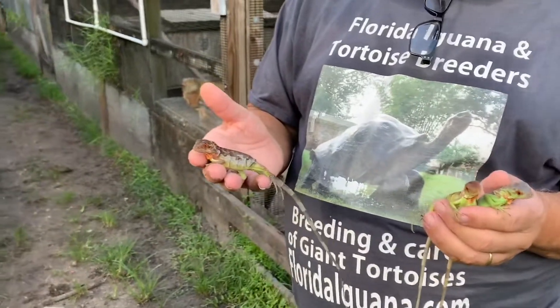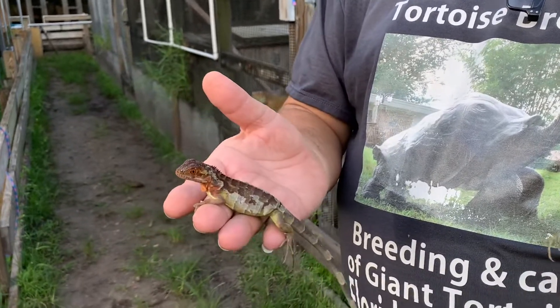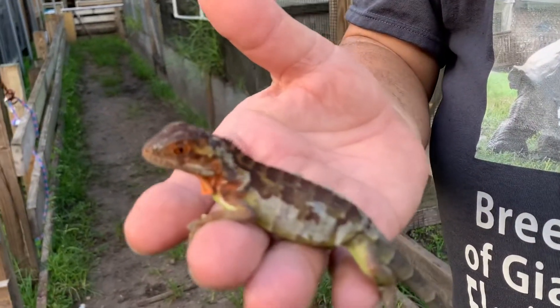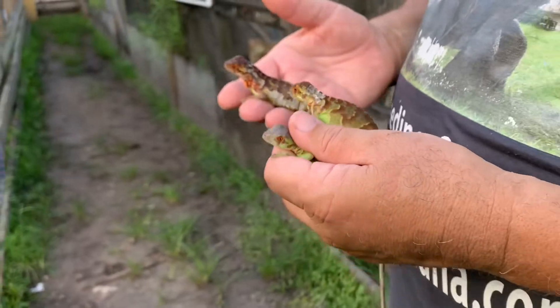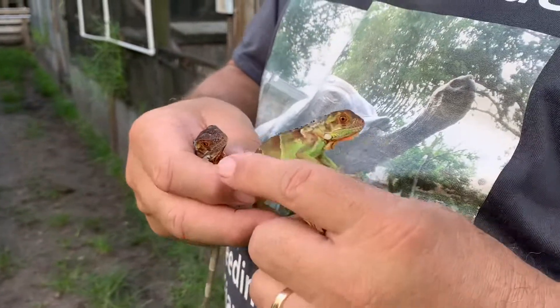But check out some of the colors. I know a lot of people have been waiting for me to produce these again this year, but they're just incredible. Look at how dark his head is. There's some variation here too as well. That guy there is obviously shedding. This guy here is real cute. Look at this guy here with the stripes.